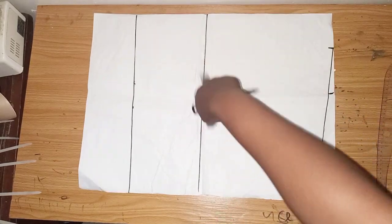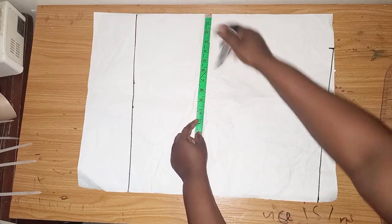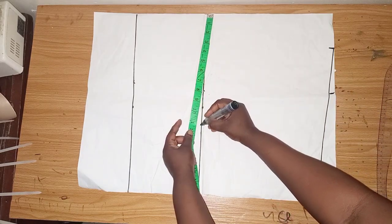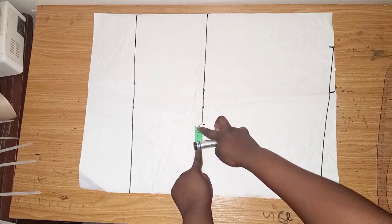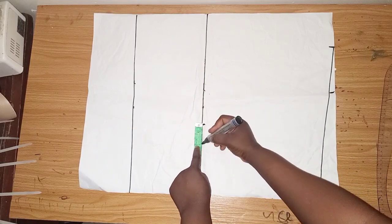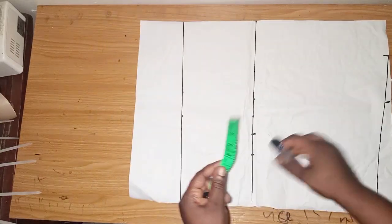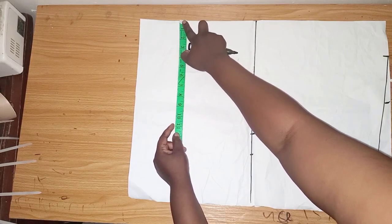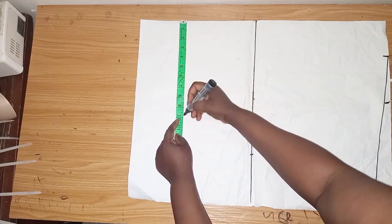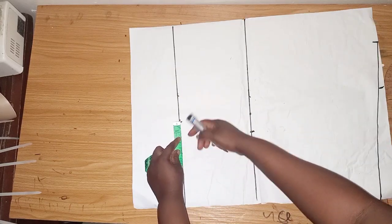Now I'll be placing the bust and waist measurement. The measurement is 45; divided by 2 gives 11.25. I'll be adding an extra 2 inches — 1 inch for ease and 1 inch for sewing. I'll do the same thing for the waistline, also adding an extra 2 inches.